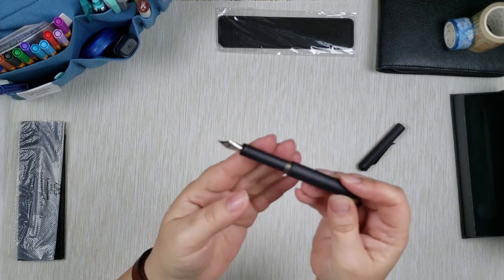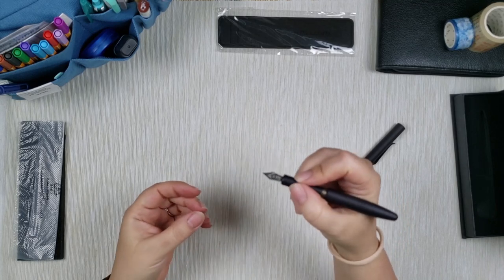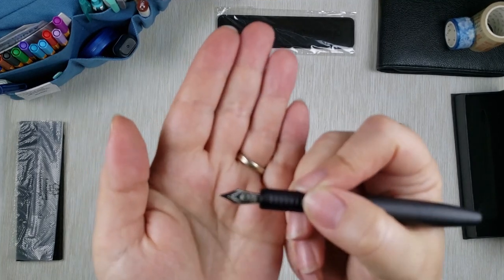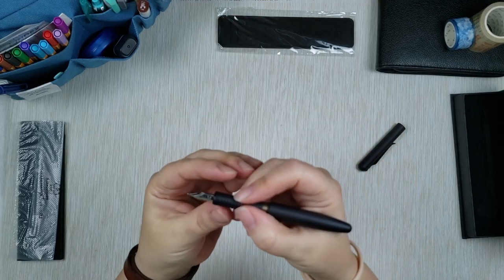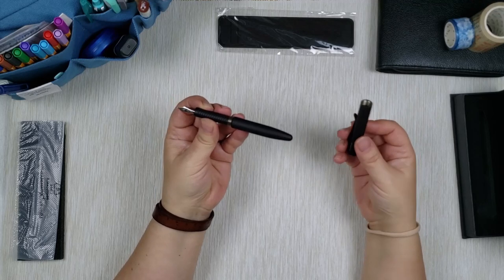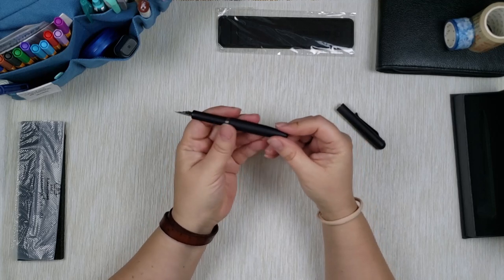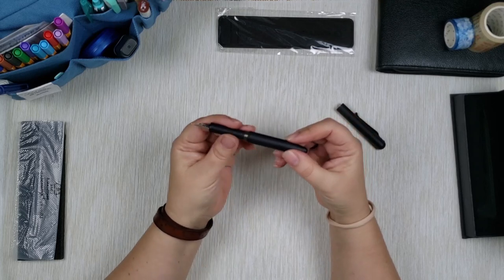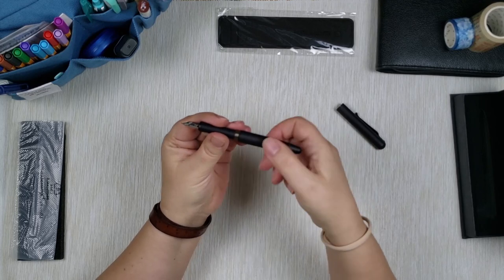It untwists really easily, I don't have to force it, and this is where the pen itself is. I really like this black brushed metal. It fits really nicely in my hand. I like the size of the nib — it's not tiny but it's not too big. It's really well balanced with the size of the pen, and once you open it it's pretty portable, which is what I love. I still cannot get over how smooth that was.